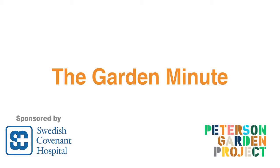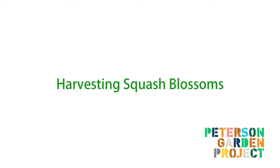This is the Garden Minute brought to you by Swedish Covenant Hospital. Hi, I'm LaManda Joy, founder of the Peterson Garden Project. And today we're here to talk about squash blossoms.